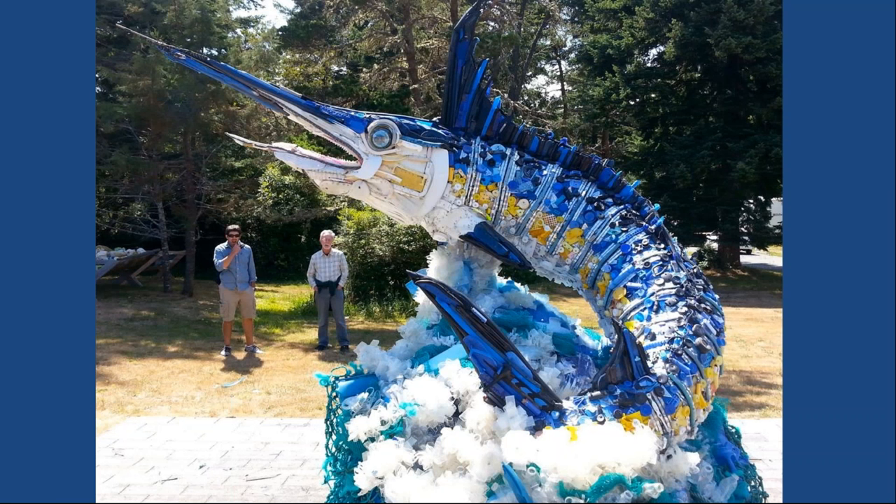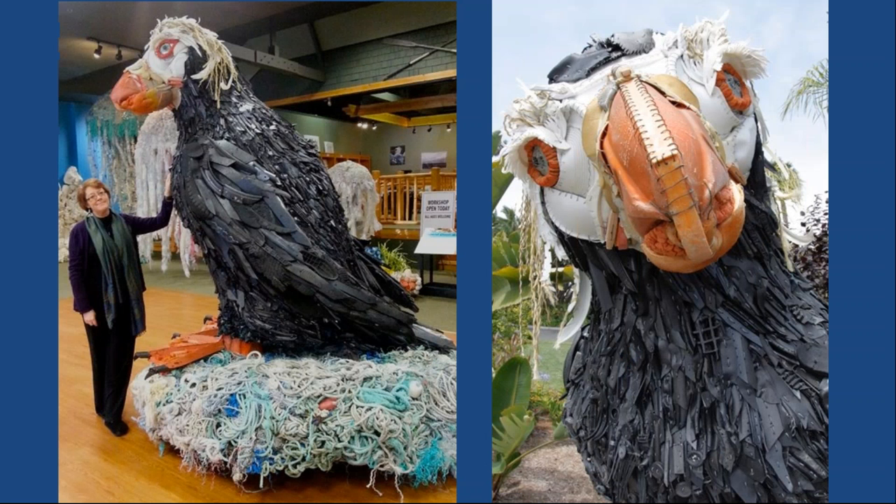This is Flash the Marlin. Flash is leaping out of the water, and all that foam around his base is created through kebabs made from water bottles. On Flash's body, you can recognize bottle caps and some lighters. We really strive to have our sculptures feature a lot of recognizable items so that people who see them can recognize things from their own life that were found on the beach and ask: am I contributing to this problem, and if so, how? And what can I do? The sculptures are quite large — that's Angela Haseltine Pozzi, the founder of Washed Ashore and our executive director — and they're large and beautiful to bring people in and facilitate conversations.